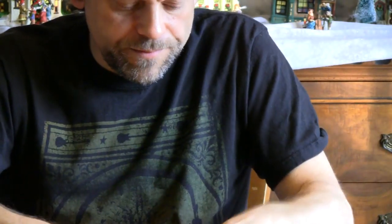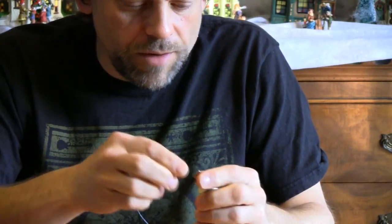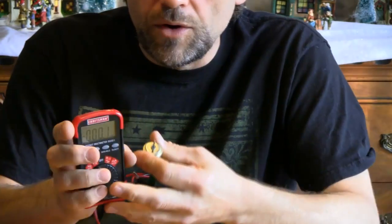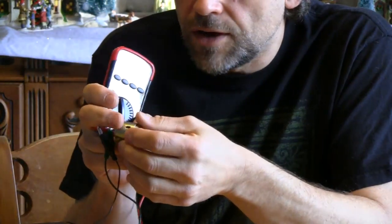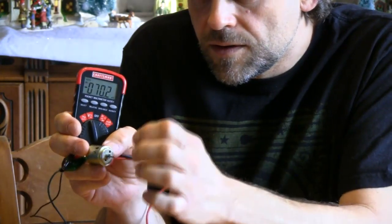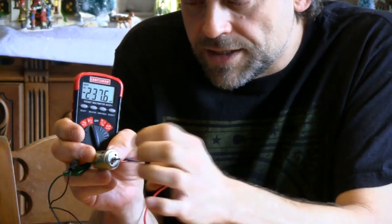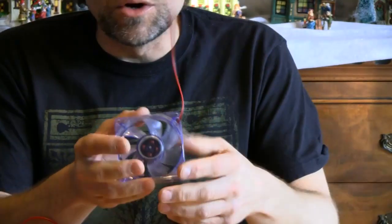Also, if we start with the toy motor — I'll leave it zoomed in to show you that when I spin the shaft of the toy motor, watch what happens here. I've hooked it up to the alligator clips now. It also generates voltage, or current. Basically what it's doing is it's moving electricity through the wire.